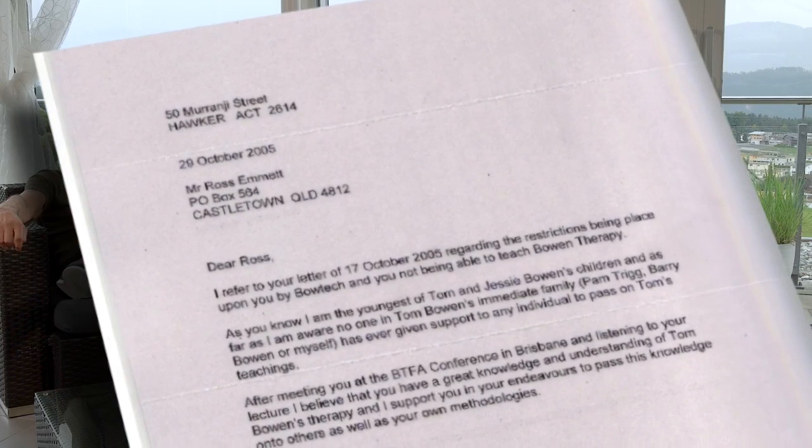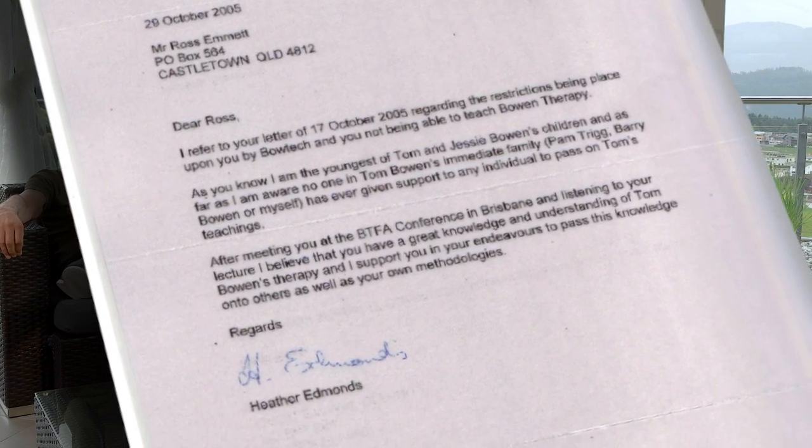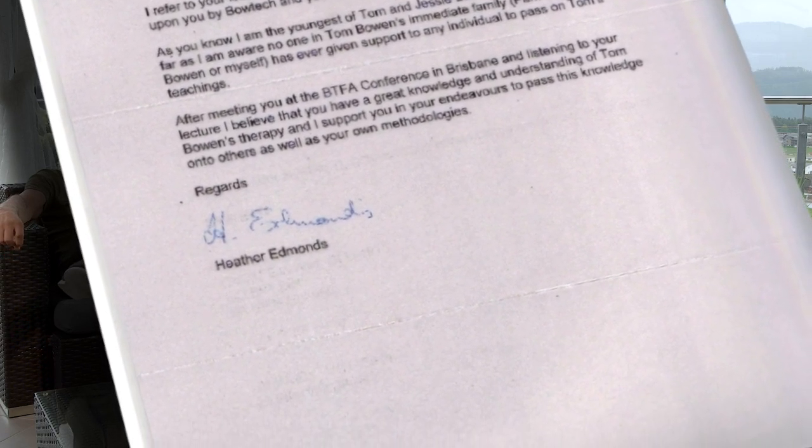Tom Bowen's own daughter recognized this — she sent you a letter too. Yes, she did. She watched me work and said she'd seen similarities between what I did and what her dad did, and she liked to put out her support towards me in anything that I had to do with her dad's name. It was a beautiful letter and I cherish those letters, any recognition like that. I've been given them with the right to use them as I wish. Today I don't find I need to use them, because most people believe what I did — but there was a time when some factions were going out and trying to belittle my technique through belittling me.